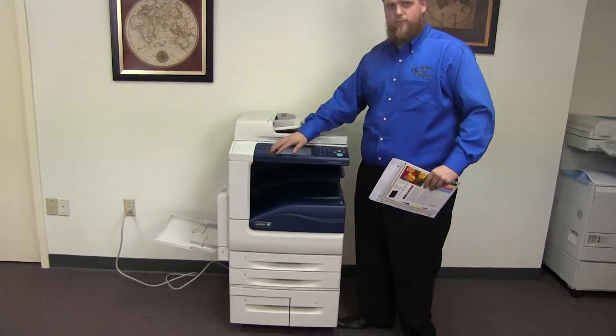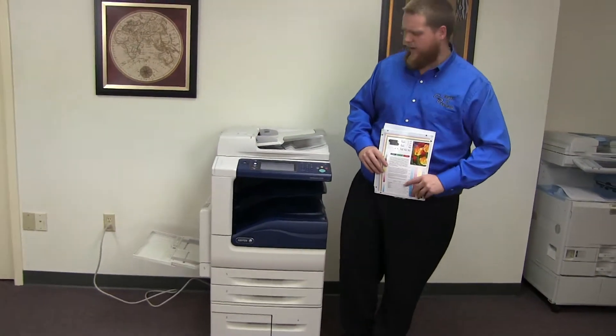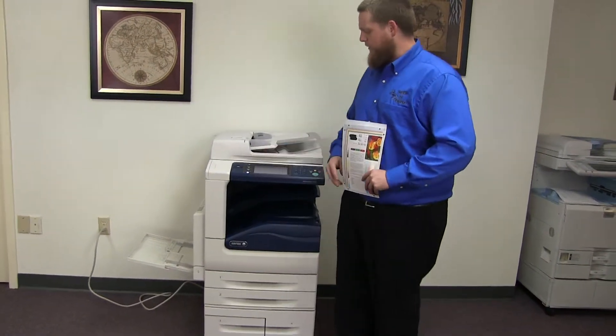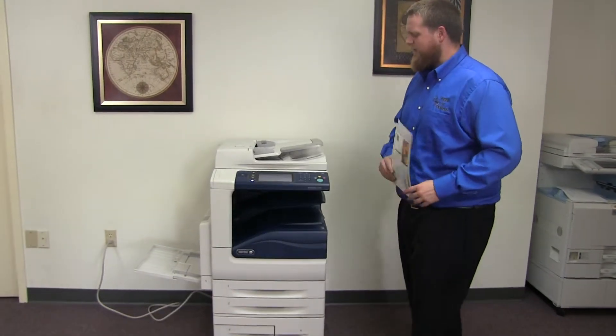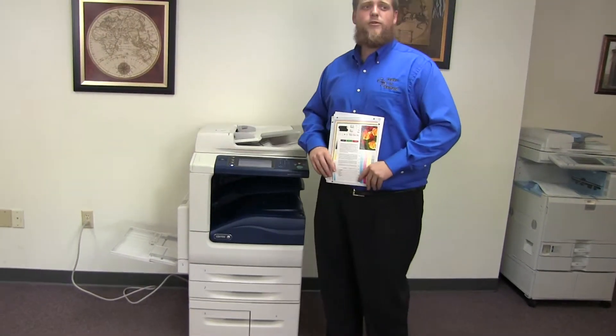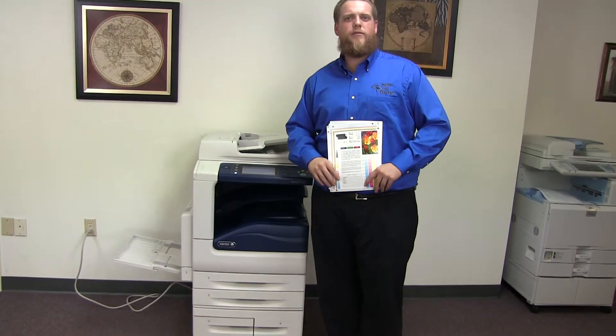This machine is a Xerox WorkCenter 5330. It's a 30 page per minute multi-function copier with network printer, scanner. It also has fax. It has five paper trays, four in the front plus the bypass on the left. It comes to us with 91,000 total copies. We'll continue with the 4E50 series. Thank you.